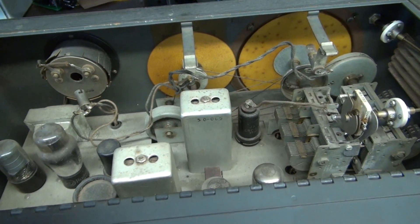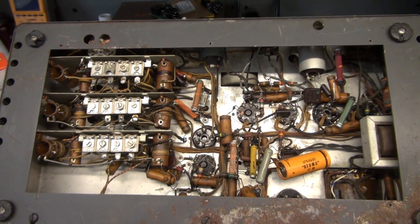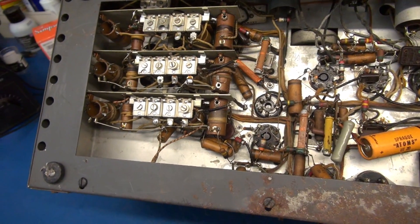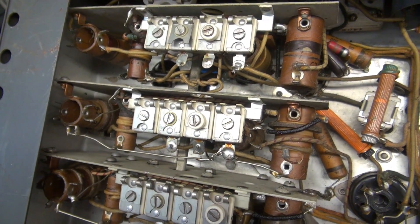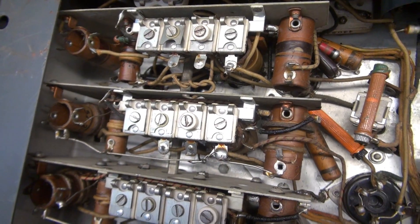Let's take a look underside. Now we'll take a look under the chassis. One thing to note: the bottom panel was missing when the receiver came in, so if I can get this repaired, I'll go ahead and make a new one to replace it. Everything looks pretty good, though that variable cap looks like she's about ready to fall apart.